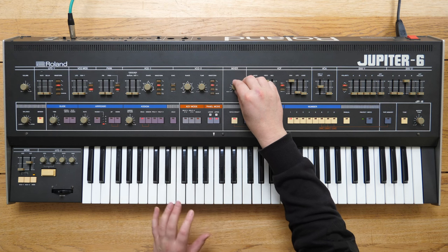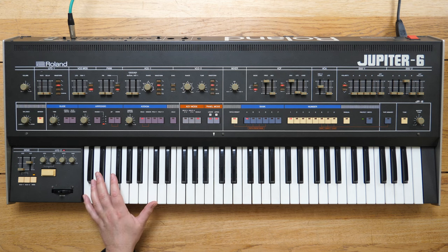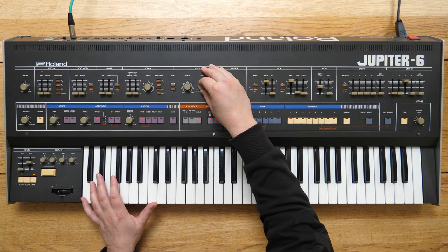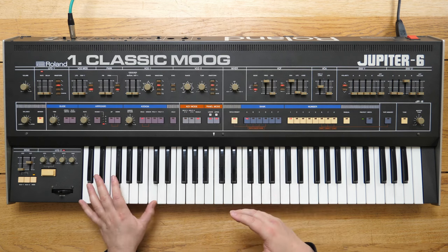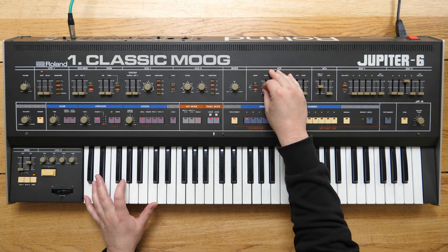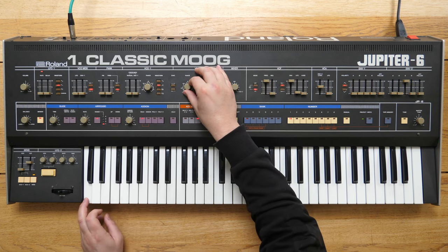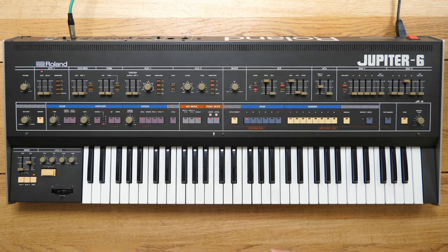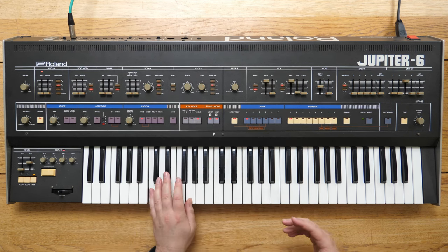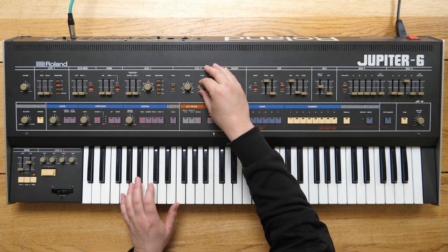With two oscillators, once we start detuning VCO2 we start to get all sorts of fatness — it's got that Moog-style fatness. And if we knock these down an octave, we're now going to go into bass territory. If we detune it a little bit more you can hear it beating.